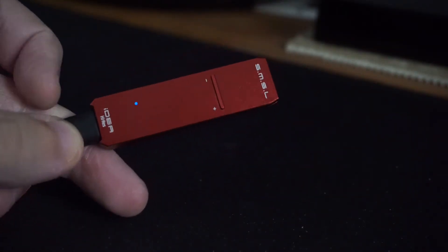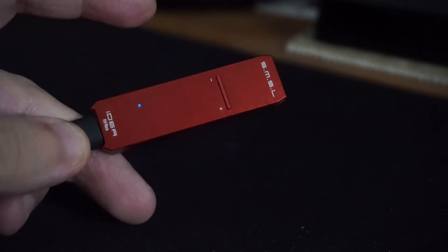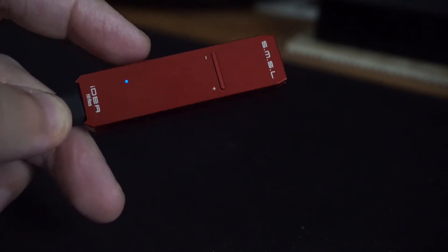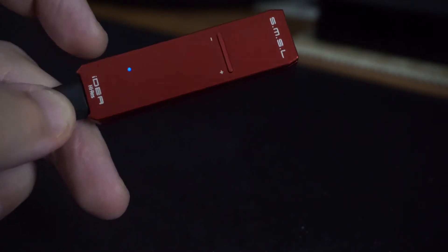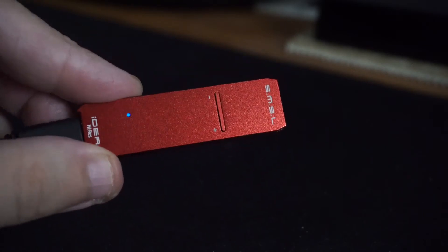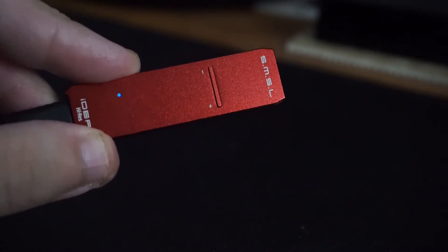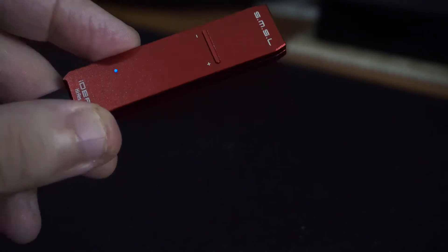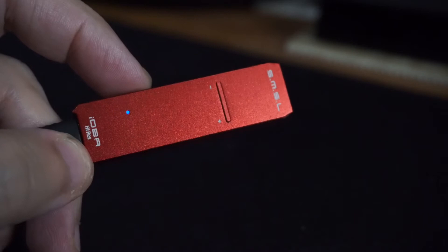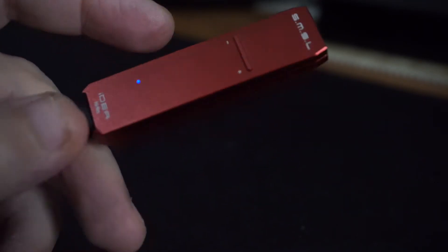Alright, I'm back after testing out this tiny impressive little device. This thing is amazing. I've tested it with my laptop and some mobile devices — the iPhone and the Huawei P10 Android device — and I'm really impressed. The sound is clear with a lot of detail, the soundstage is amazingly huge, and the sound coming out of this is relatively neutral. I was using the Pinnacle P1 and the Sennheiser 6xx.